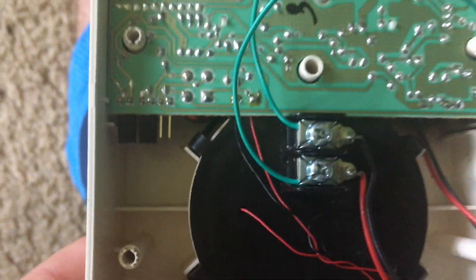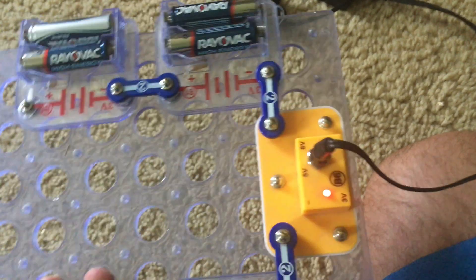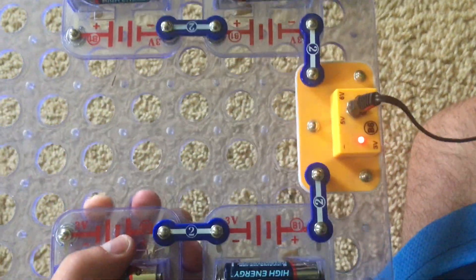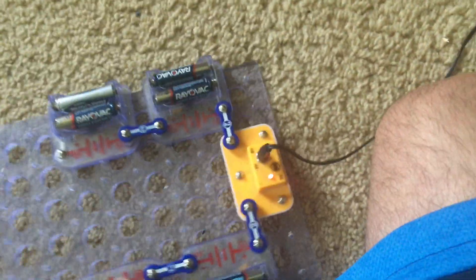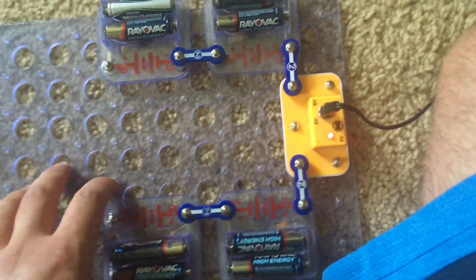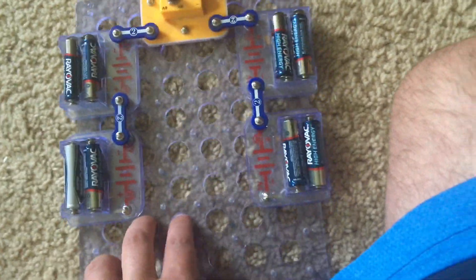I am going to demonstrate both tones on this alarm. What's very unique is that because I don't have a permanent power source for this alarm, I made a temporary one using snap circuits, battery holders, and an AC adapter equivalent to 24 volts DC — because that's the voltage that most appliances operate on, including this horn strobe. So I am going to hook it up to this power supply to do the demonstration.